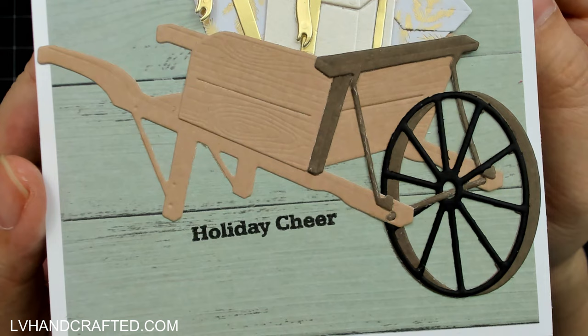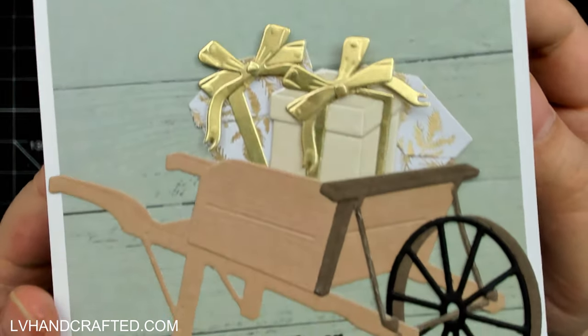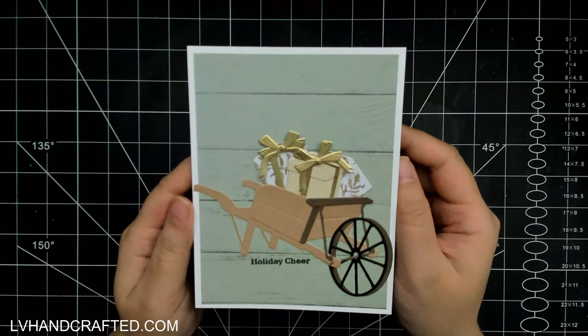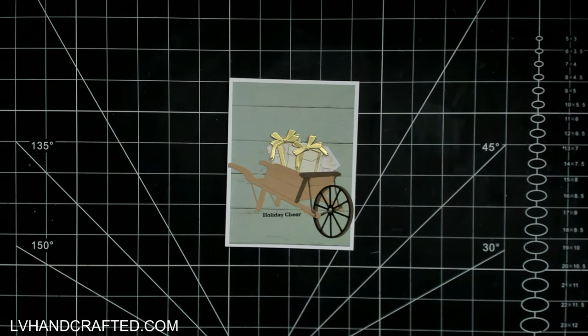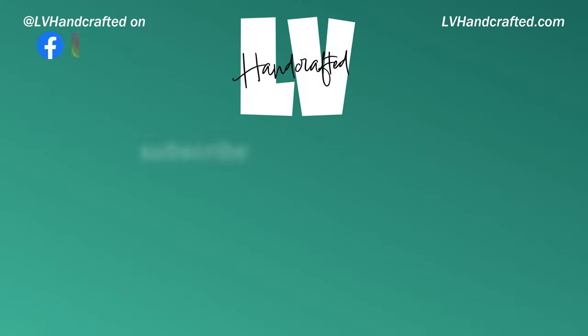Here's a close-up look at that wheelbarrow — look at all of that detail. The part that really struck me most is the wheel and all the different layers and how it was constructed. I love everything and how versatile this entire collection is for all-year-round crafting. If you're interested in any of the products I used today, I'll leave links to everything in the description box below. Thanks so much for joining me — until next time, happy crafting and have a fabulous day!